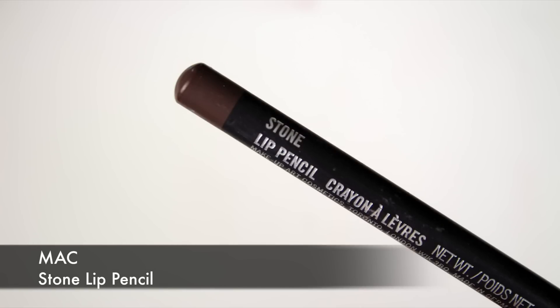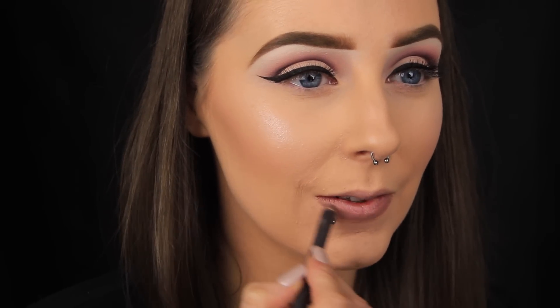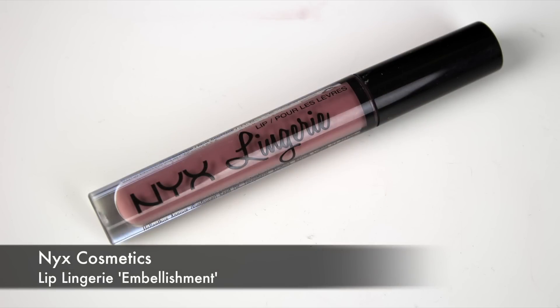I'm jumping to the lips now and then I'll go back and finish off the eyes. I'm using MAC's Stone lip liner to outline my lips — you're not really going to see it in the finished look but I'm using it to shape my lips. Because my lips are uneven, applying a lip liner first makes applying the lipstick less stressful because I can see clearly where to apply the product. I'm filling in the lips with the shade Embellishment from the NYX Lip Lingerie range — if you haven't tried these, you need to, they're really really nice. Once I'm happy with that, I apply a lighter shade to the centre of my lips for an ombre feel and more dimension, using a Penneys lipstick in the centre and blending around the edges with the NYX one.